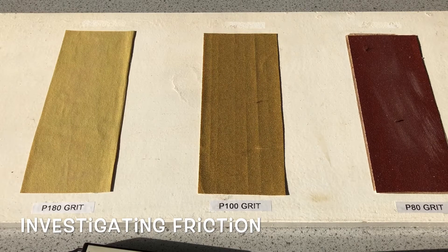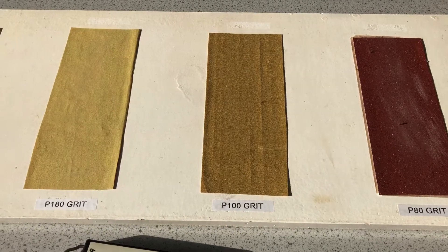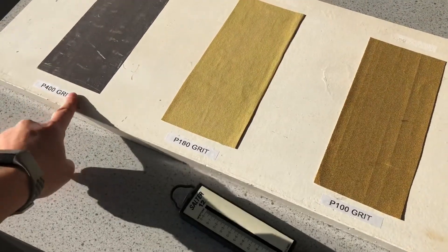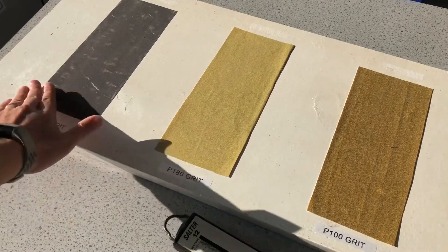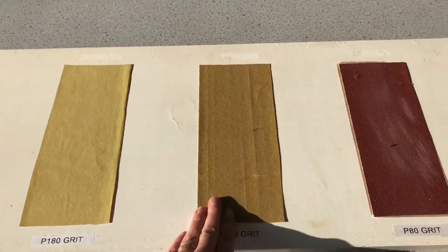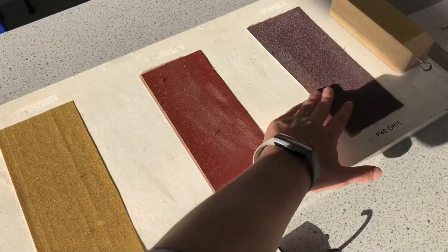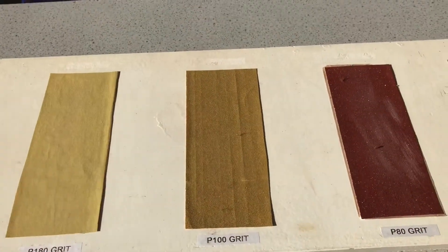This is a video for the forces topic and we're looking at friction today. We've set up this board with different grits of sandpaper: 400 grit, which is really fine sandpaper with very little friction; 180 grit, getting rougher; and 40 grit over here, which is really rough sandpaper.